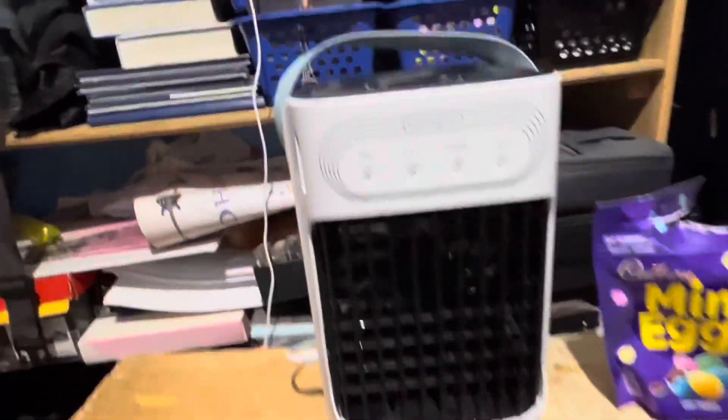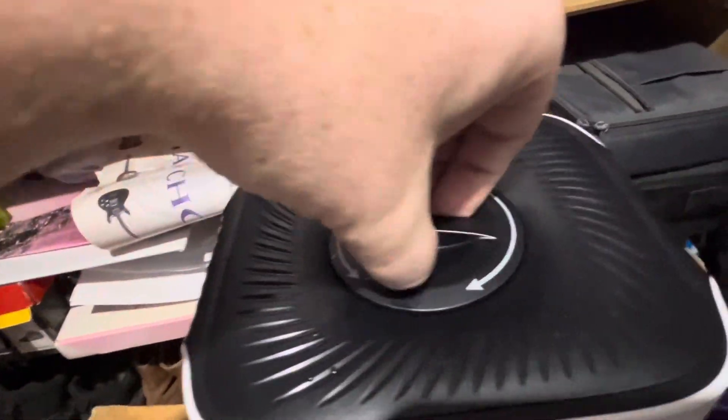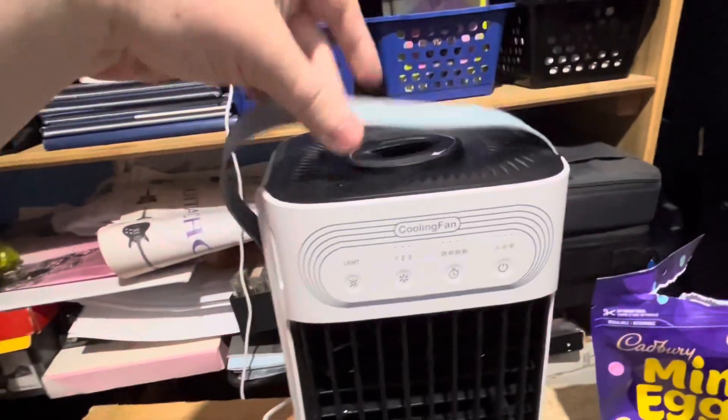So up here is where you can put the water and ice. You don't have to put in ice cubes if you don't want to, but personally I like to — all mine have melted. You just unscrew that cap, and it's also portable so you can carry it around.